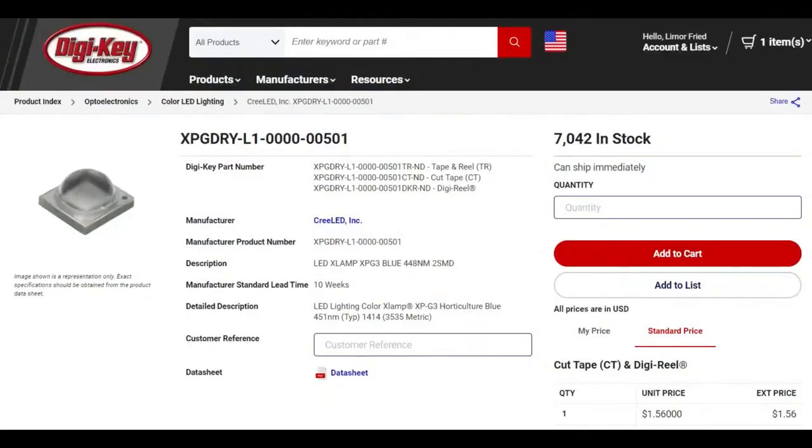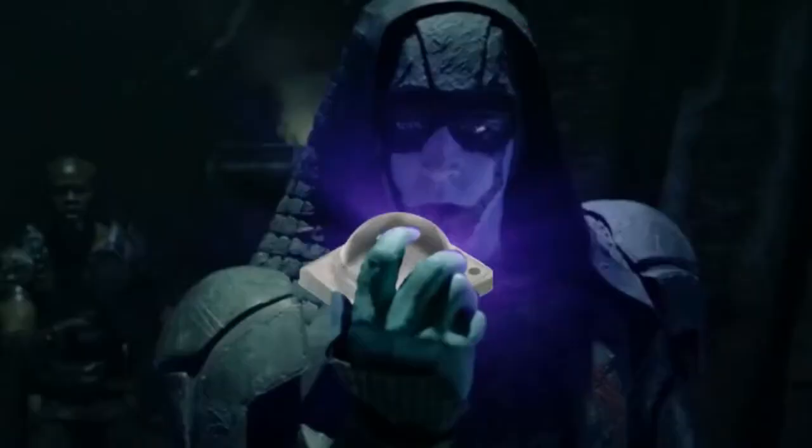For example, these are some of the LEDs they have. This is the X-Lamp series, which is the package available in just a blue color with a typical frequency range of 451 nanometers, which is blue. Maybe the Cree science fiction race found these LEDs, they were so blue it turned them blue — this is how it started.